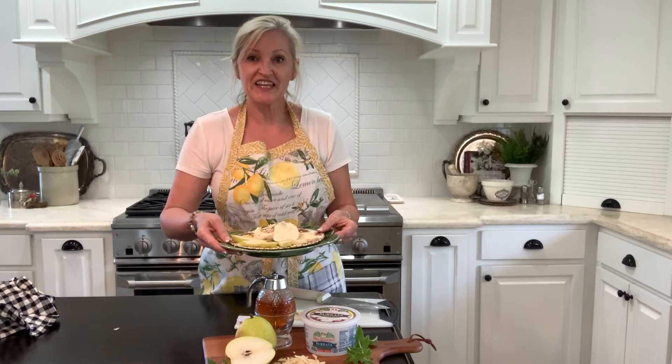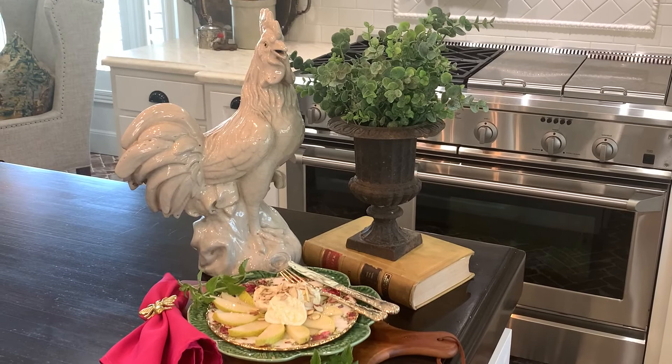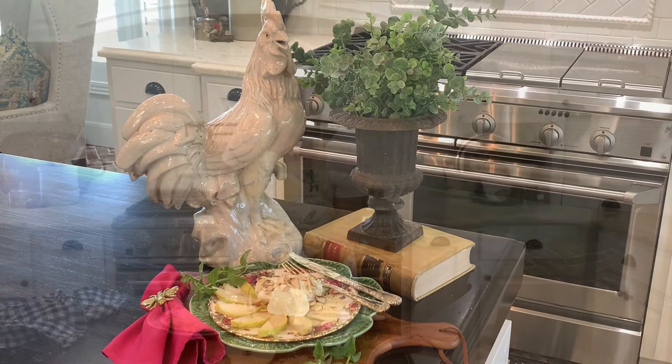It is so pretty that it's perfect for a brunch, an afternoon tea, or an elegant dinner. And there you have it — a beautiful pear burrata salad. It's delicious for any time of day.